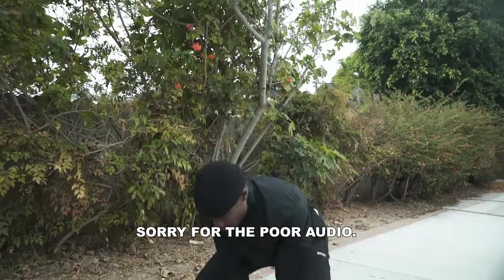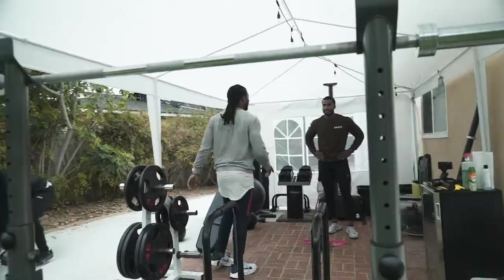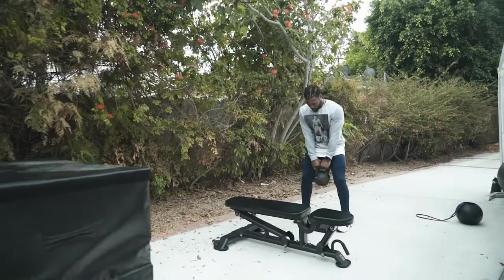I know how to decelerate, load, and change directions, so this will be the fun part of the workout. We'll do some kettlebell speed squats — three reps — then get explosive: jump over the bench and then onto the box, softly like a cat. Nice and athletic. See how Spider-Man lands — you can barely hear him.